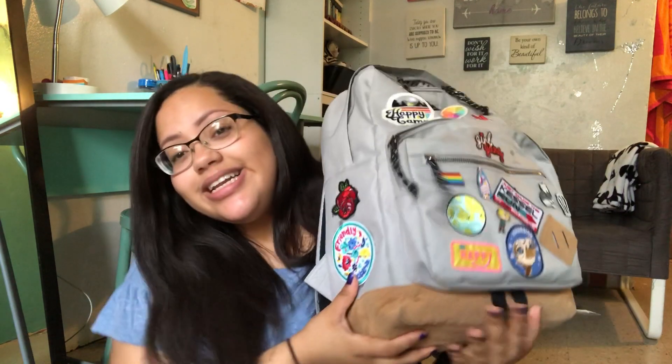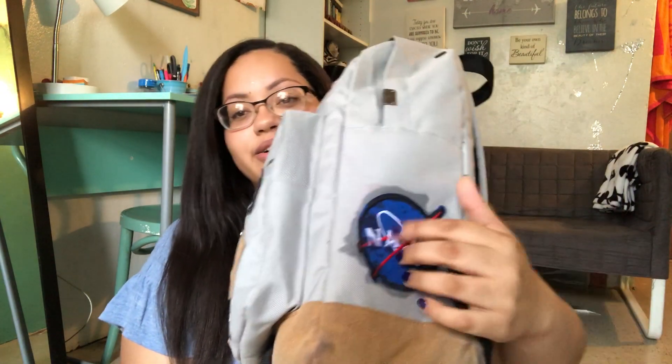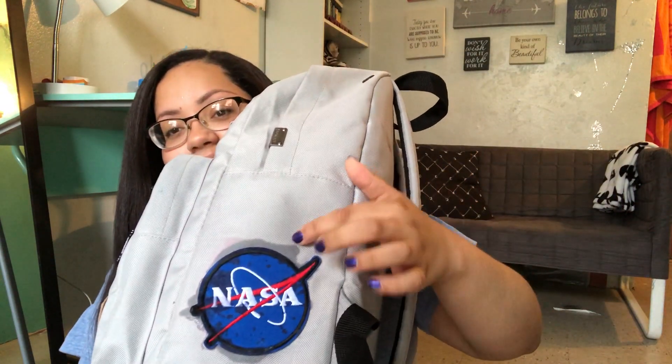Hey beans, it's Ju, and today I am going to be filming a what's in my backpack tour. I haven't filmed this in like a year or more, but I'm finally getting to it because I love watching them. I'm really proud of my backpack — I basically decorated it with all types of patches and pins, but it was coming off so I used some glue to fix it. I'm so proud of it.